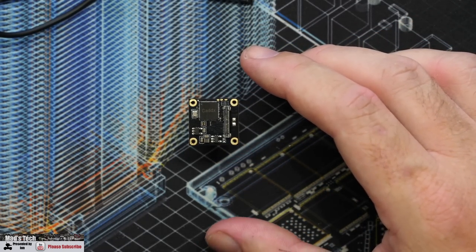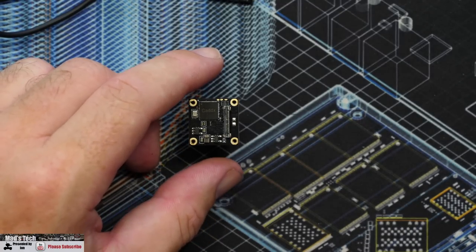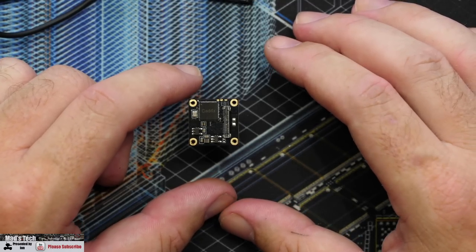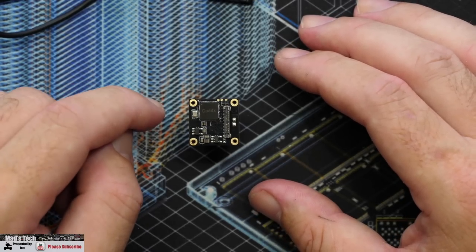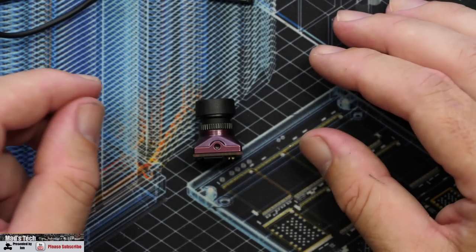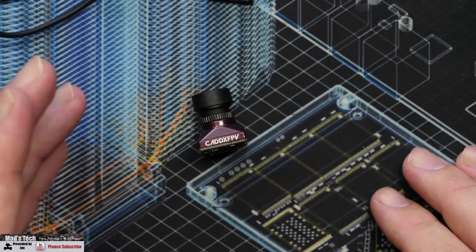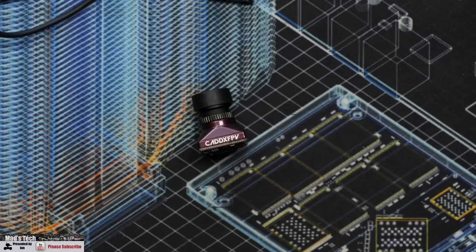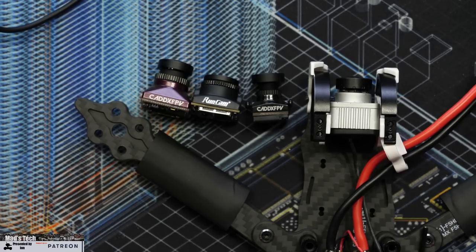This camera is very similar to the other MIPI cameras: it does not support low latency mode, does not support 4:3, and does not have camera controls in the FPV goggles menu. So it doesn't have all the features you'd expect from standard DJI cameras. It's very similar to the Nebula Micro, Nebula Nano, and Runcam MIPI.